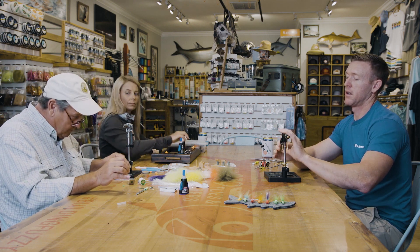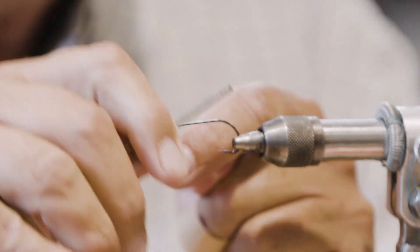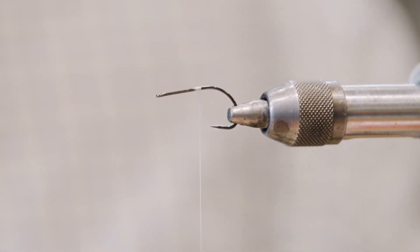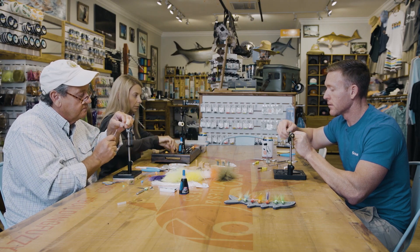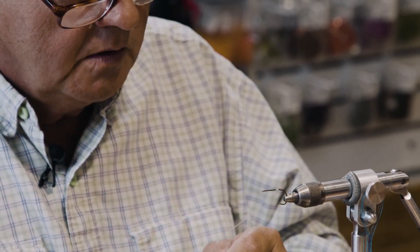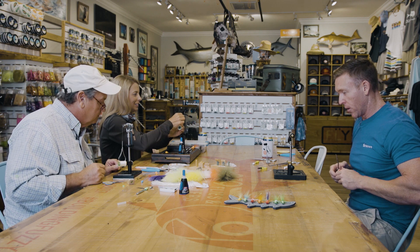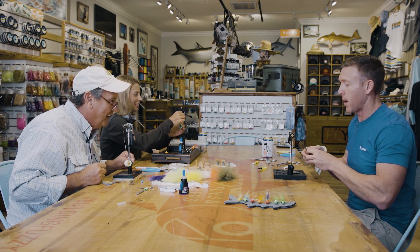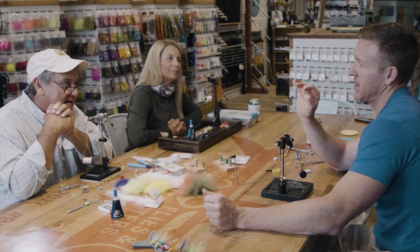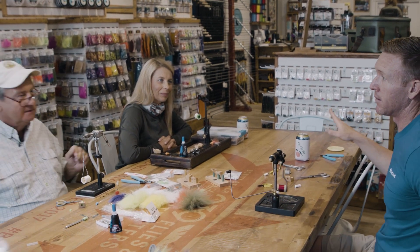We're going to start the thread just above where the point of the hook is and do about three wraps. We'll just put a half hitch in there just in case we break the thread. Important to always work up and over. I'm blown away at the amount of instruction I'm getting here — this is by far the most informative fly tying night we've ever had.